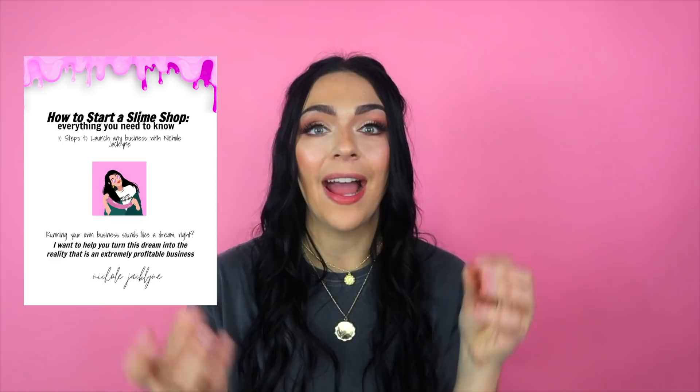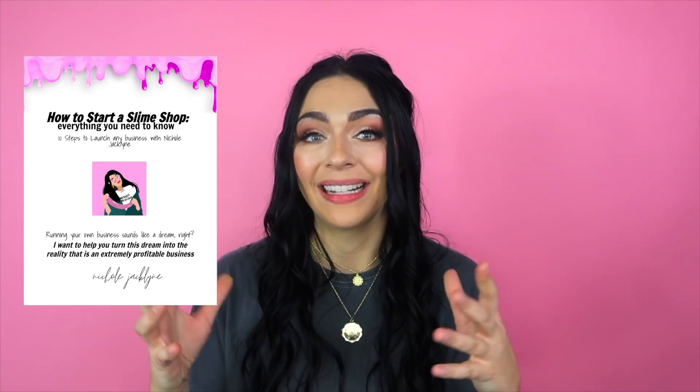If you want to see more videos like this one, give it a thumbs up and comment down below. Please give it a thumbs up if you enjoyed — it helps more than you would think. I will have my slime shop linked down below, and I'll also link these little miniature slimes because they're so cute. I have a how-to-start-a-slime-shop guide available for pre-order right now — download it before February 27th and I'll email you the link. It's only $29, which is such a great deal for four-plus years of slime business knowledge.